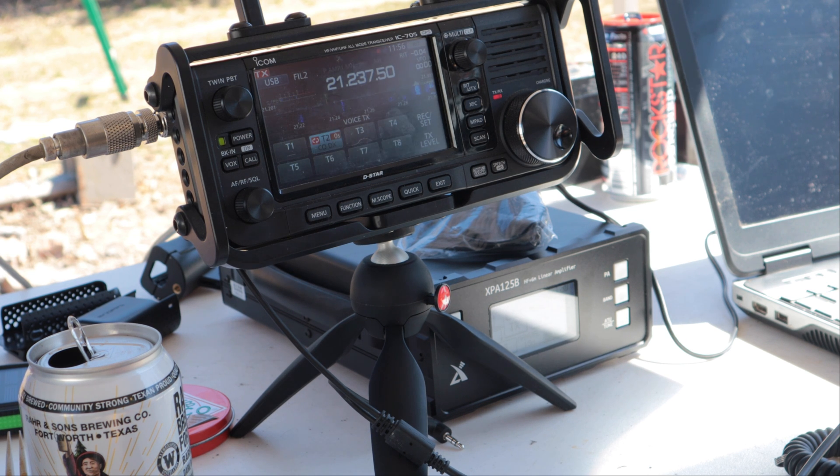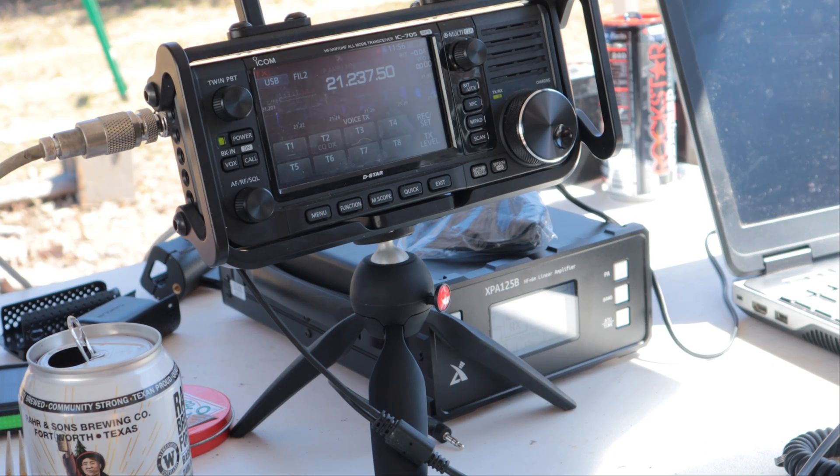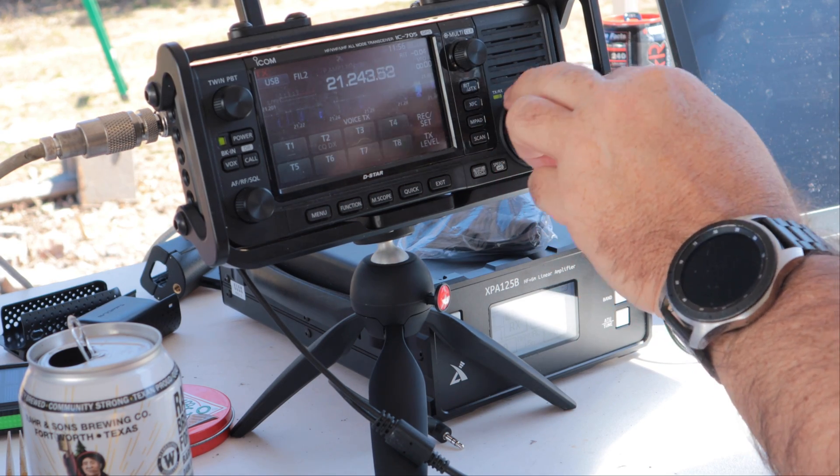The amp came out right about the time the 5105 came out — they were kind of matched together. They had trouble with it at first; MSJ was telling me they'd sent a bunch of amps back because they were getting customer complaints. But this is the second generation, the B model, so it's fine.